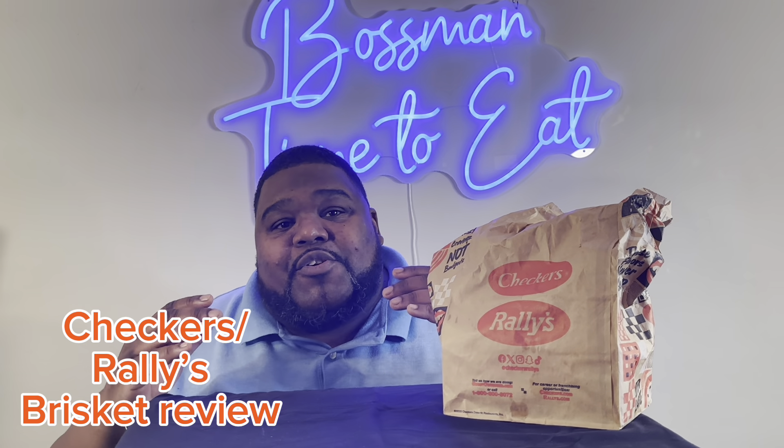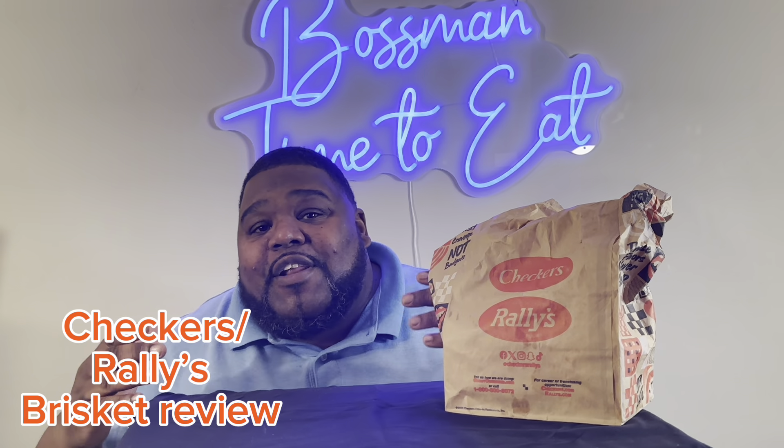Rallys is coming out with something new — or Checkers, depending on what area you live in. For me, they call it Checkers in our area. Anyway, they're coming out with a brand new sandwich and we're going to check it out. It's Jake the Boss Man — you know what time it is. It's time to eat.